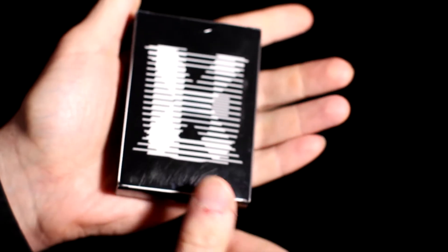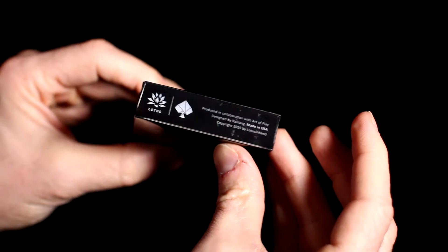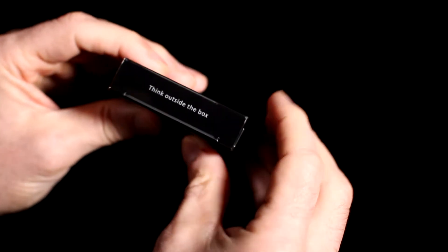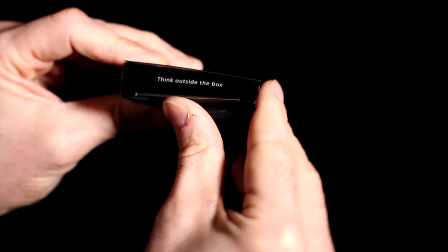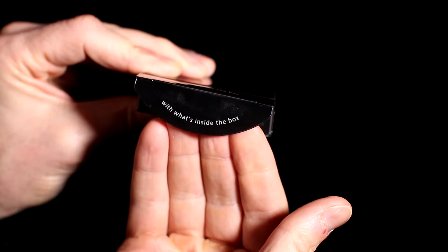The tuck case here is a real cut above. Rather than being made of card stock, it's actually plastic. It's black and white and even has some transparency on it. Then on the top of the deck it says, "Think outside the box." You open it up, and on the top of the flap it says, "With what's inside the box." Very cool.